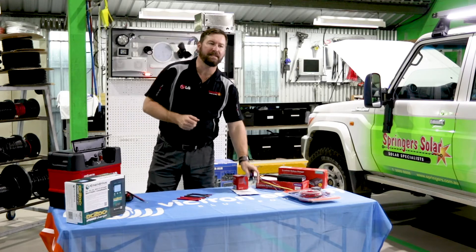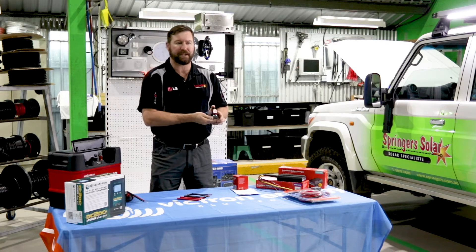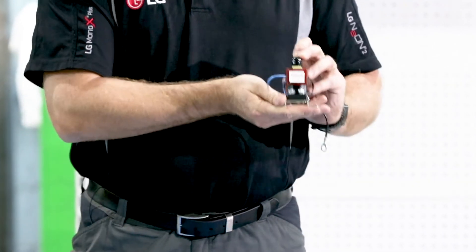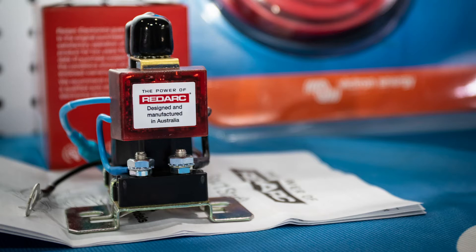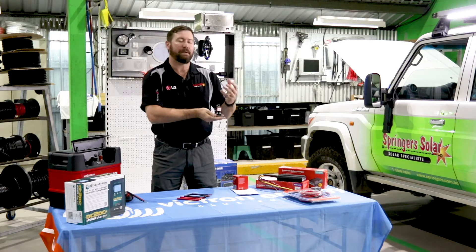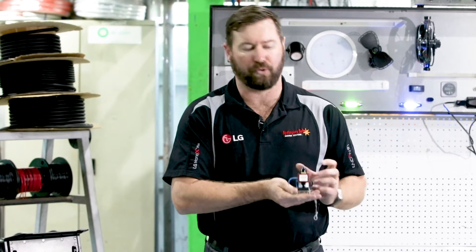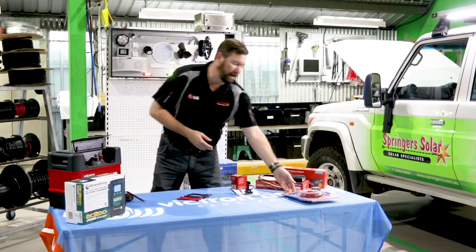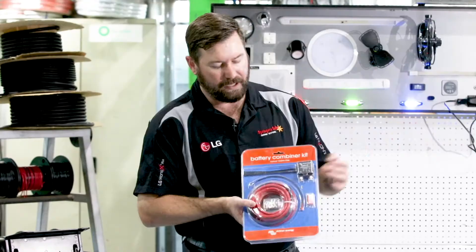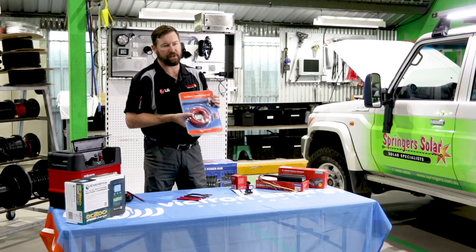The simplest and easiest form of dual battery isolator is something like this from Redarc, which is a Smart Start product. It's a simple voltage sensitive relay that drives a contactor. It looks at the voltage of our start battery before it engages, and when we're stationary and start discharging our batteries, the unit will disconnect the start battery from our auxiliary so we can draw down on them. We can also buy a similar type of dual battery combiner in a little pack that comes with cabling, lugs, heat shrink — everything you need to install a battery under bonnet.